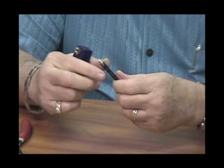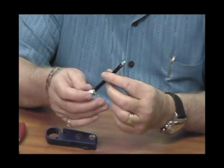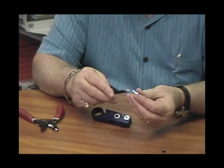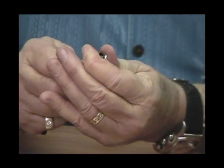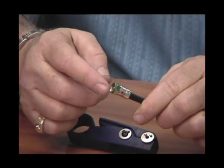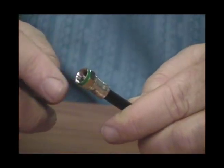Once your cable is prepared correctly, grab the appropriate connector. In this case it's RG6, so we're going to use the green FS6U connector. You simply install the cable into the back, pushing it forward until the pin protrudes out the front. You want at least a sixteenth of an inch of the center conductor showing beyond the end of the green part of the connector.